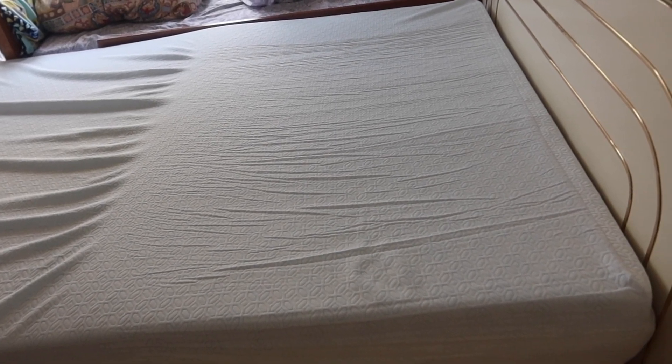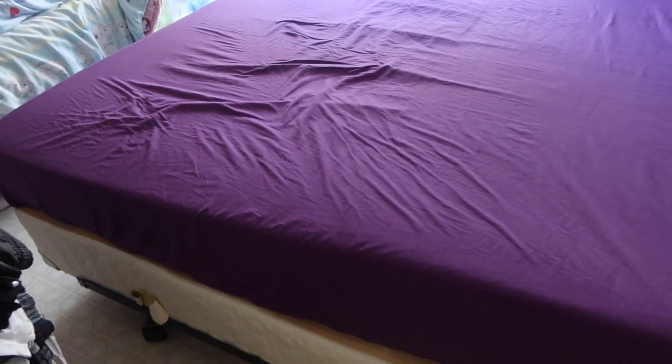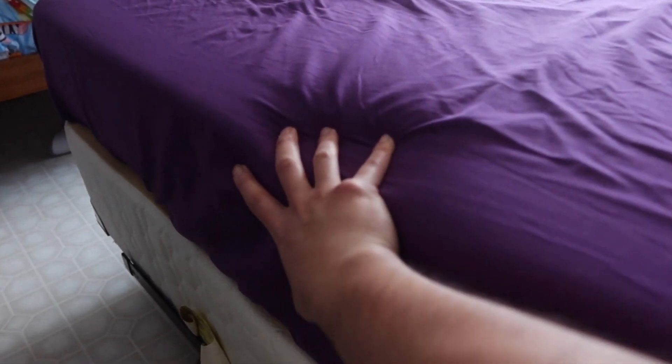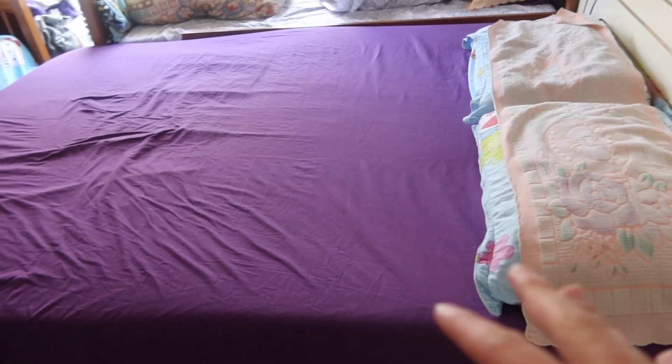With the bed sheet on, you can see what it looks like set up. It's not fully expanded yet — this part and this part still need to expand, and it's still around 10 inches rather than the full 12 inches. I'm going to let it fully expand for a few more days and come back to check on it.